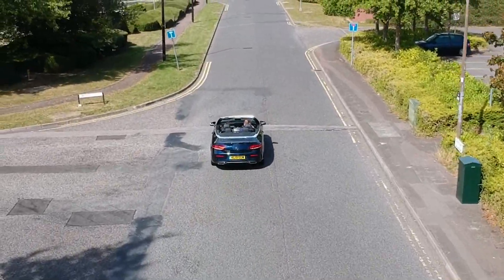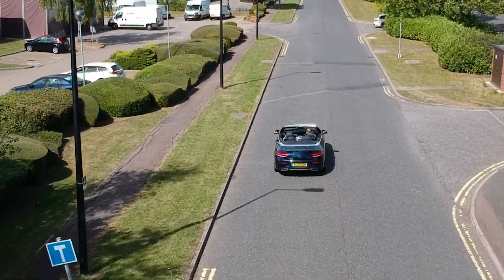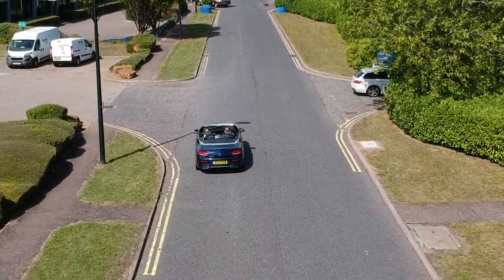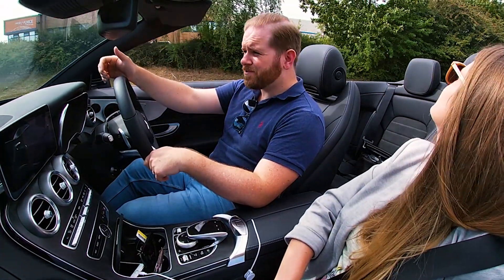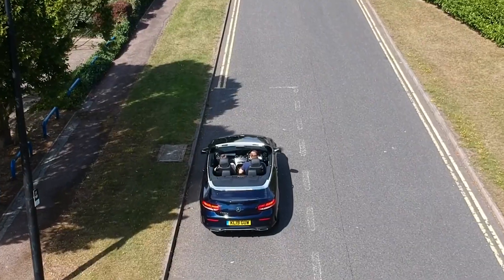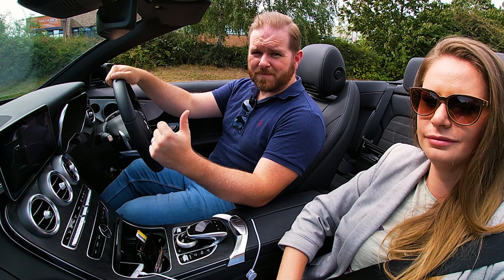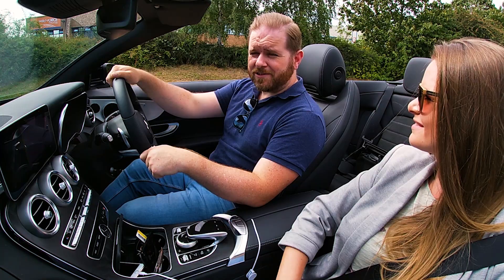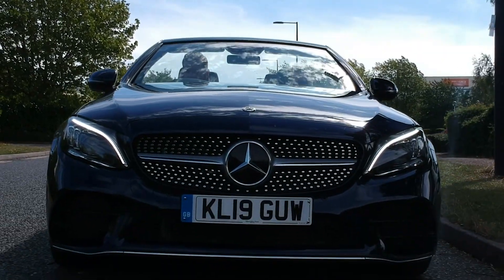We're up to about 25mph now and it's still with us — it works pretty well. One thing you've got to be careful of is obviously trees, overhead cables, other cars, and if it loses signal for any reason, it will probably fly all the way back to the end of the road and land itself — and potentially get itself run over. So you've got to be a bit careful when doing these tracking shots, but yeah, it works pretty well.